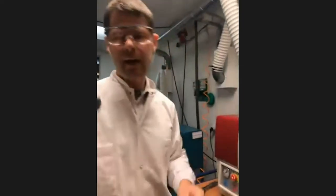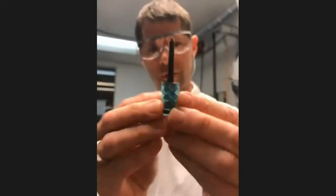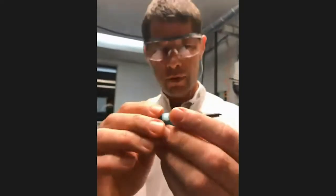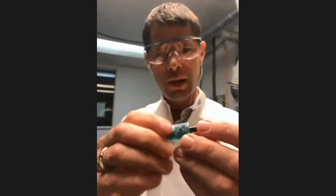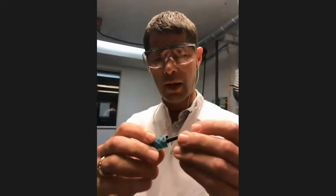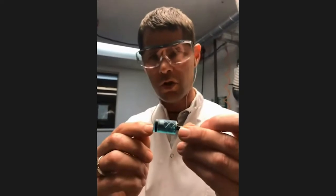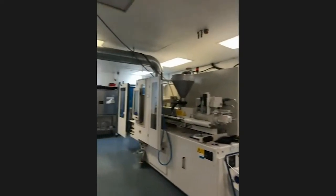As you can probably imagine, it's going to be pretty tricky to get this geometry out of the printed tool. So we will have to do something which is one of the particularities of the Adifab technology — we'll have to dissolve the tool. Before we leave this injection molding laboratory, I just want you to have a quick look at what else we have on the floor.